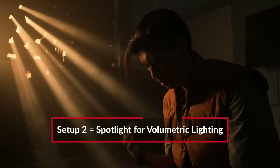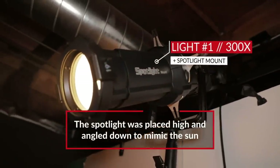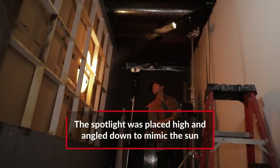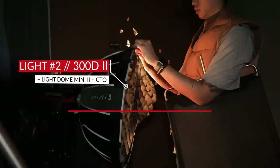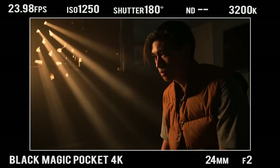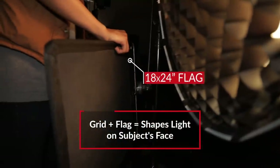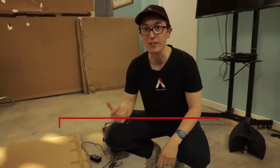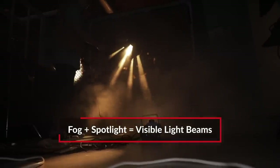For our second setup, we wanted to emphasize volumetric lighting. In this setup, we have our characters scrambling together trying to hide from something or somebody outside. So we brought back the 300X set to 2700 Kelvin and also brought back the spotlight. We had also positioned the light as high as possible and then tilted it down as if this were set to say, golden hour. For our second light, we brought back the 300D Mark II with the mini dome and CTO. This light's sole purpose is to mimic a similar type of light coming from our spotlight, except a lot softer. Next, we added the grid and flag, and this is really just to focus the light just on the actor's face and not his chest. To make this setup really work, we added a ton of fog. The fog mixed with our spotlight created really nice beams coming through our window.